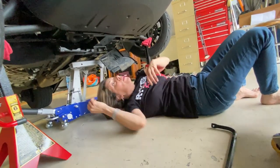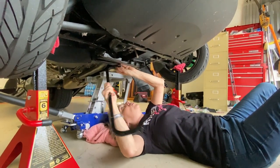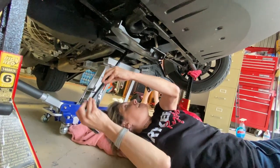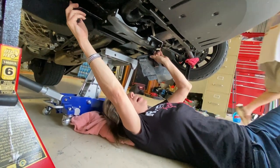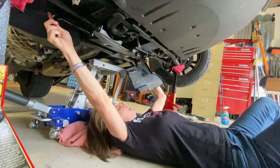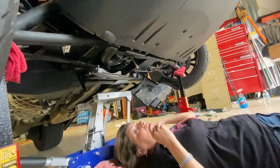Here's the new sway bar — you're going to put it in the same way the other one came out, snaking it in there. The sway bar doesn't have a specific direction; it doesn't have a left and right side. You just put the sway bar in and you're good to go. Get it over this piece here — there we go, awesome.